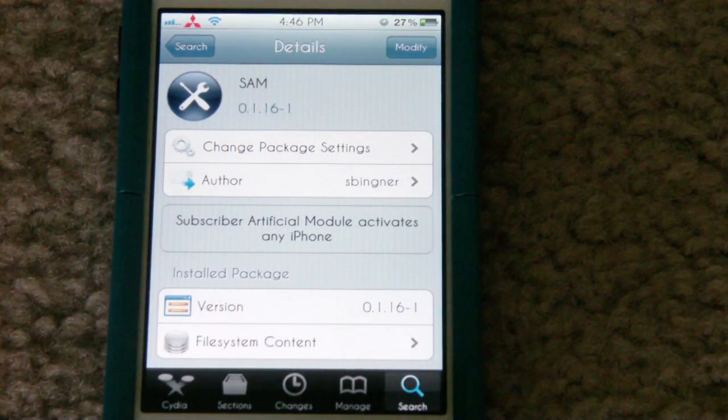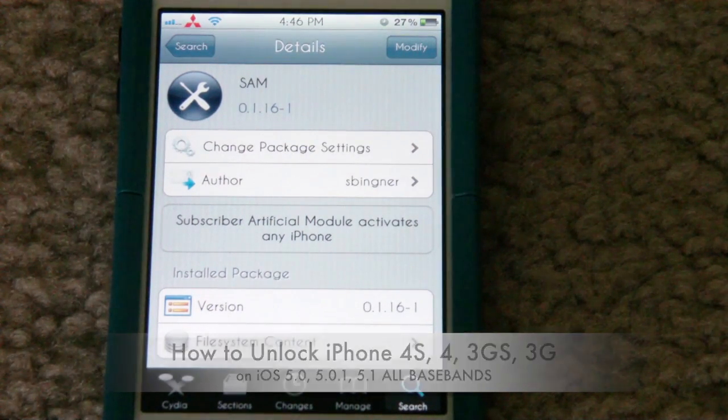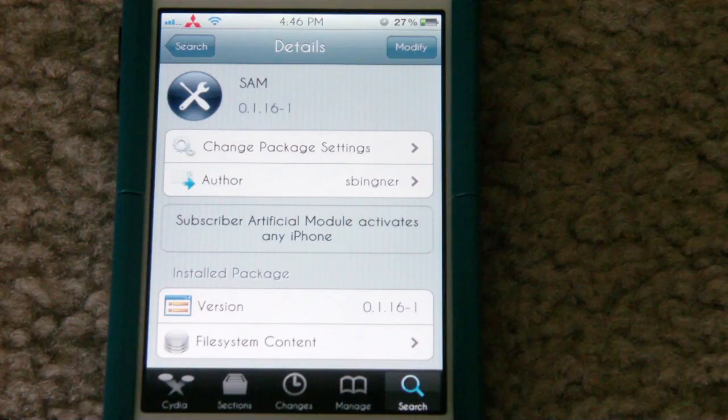Hey guys, it's iTech of the Week and today I'm showing you how to unlock your iPhone on iOS 5.0.1 or 5.1 using a package called SAM. This will work for all basebands and like I said it'll work for 5.0.1 or 5.1, but you will need to be jailbroken. Obviously this package is in Cydia.